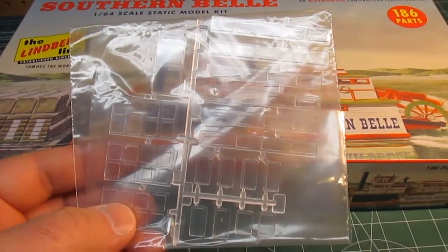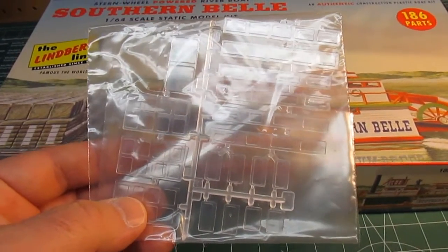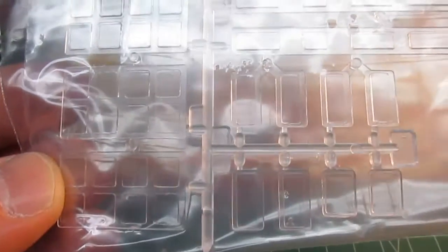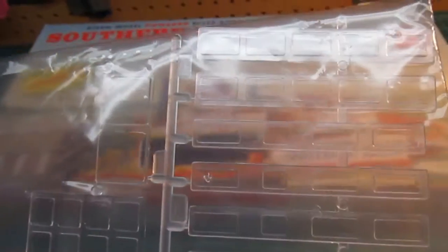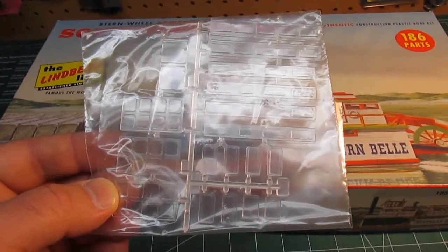Hey everyone - I just forgot something on this kit. It was hidden in the box under a spare set of directions they included, but I didn't want to leave it off because I like to be thorough. Lindbergh does include clear glass for most of the windows on the kit - they all insert from the inside and they look really nice. They're very clear but not perfectly clear, which would have been the style of glass back then - it wasn't crystal. So I just wanted to show you this. Thanks again.